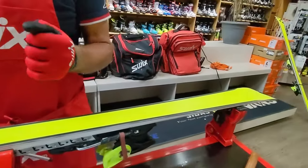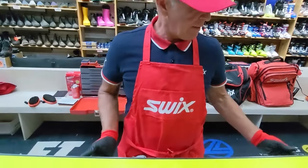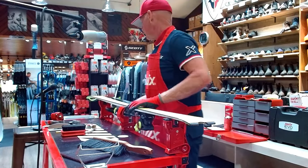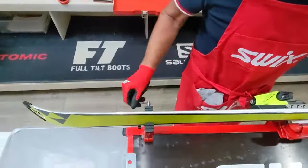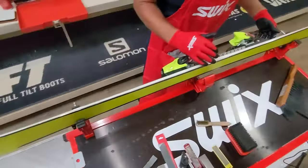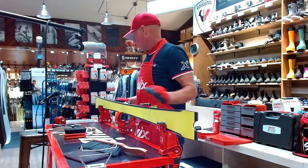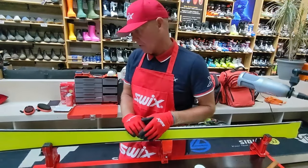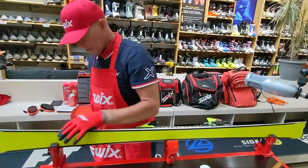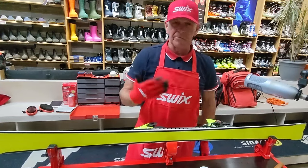I did a coarse stone on the base as prep, then a file on the base edge. Now I'm going to turn the ski upright to work on the sidewall. When you flip the ski up, always make sure the bases are away from you, bindings towards you. Secure the vices at the ends. I visually check for rust and feel the top sheet to make sure it's smooth.